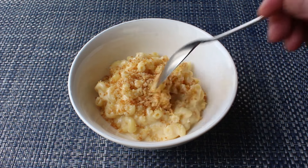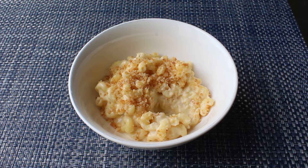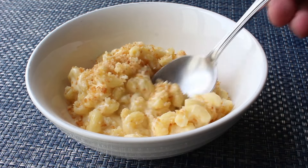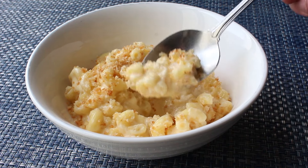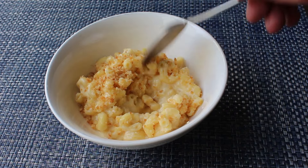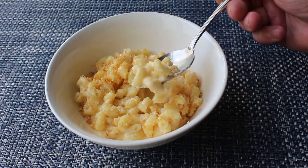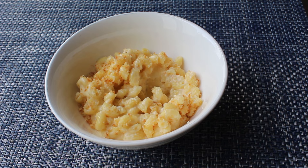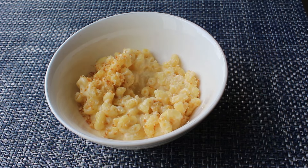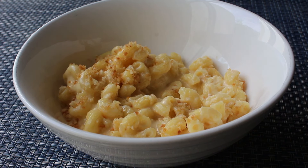We'll go ahead and grab a spoon and go in for a taste. And despite all the shortcuts, and this only taking about 10 minutes to make, that, my friends, is just as good as any mac and cheese you'll ever have. Plus, unlike the much harder, much more time-consuming baked version, if we want a little extra crunch we can toss on some more crumbs any time we want. I'll admit I thought I invented this when I first tried it, but then it became quickly apparent that like a thousand other people had thought of this before me — but since I didn't know that, it still counts.